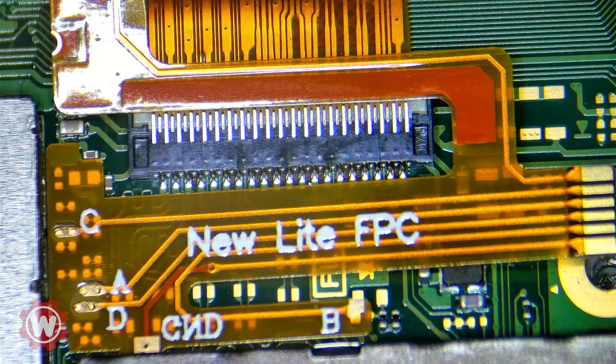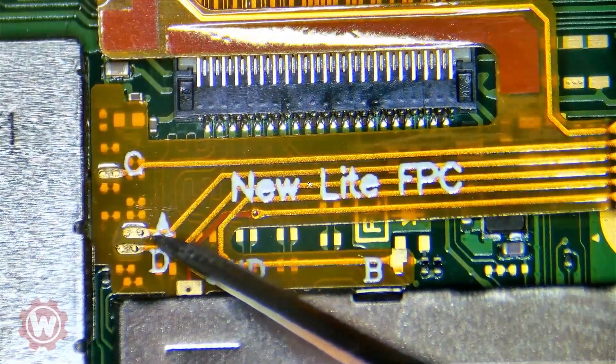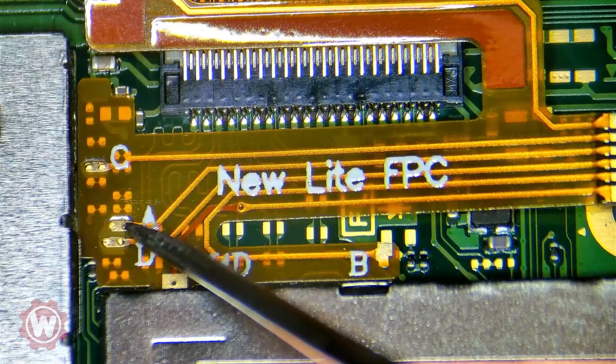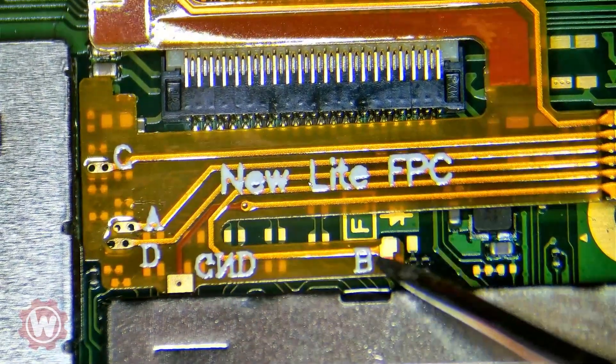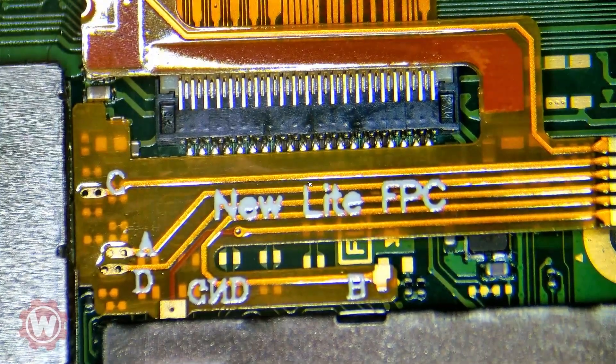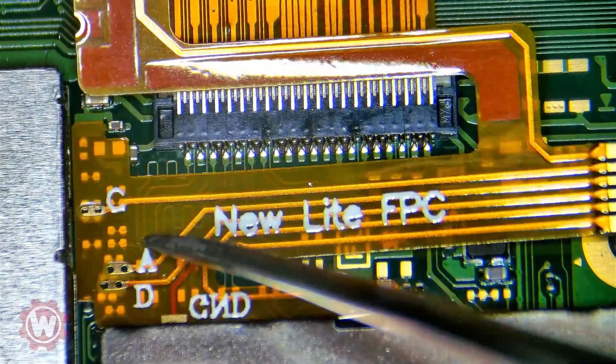We're going to install the RP2040 on this Nintendo Switch Lite, and the reason we're making another video is because I noticed that the ribbon cables — the adapters — are slightly different. As you can see in the picture, they now have some little holes, so they're different. In a way they're better, because that way we make less mistakes and it's easier to connect.